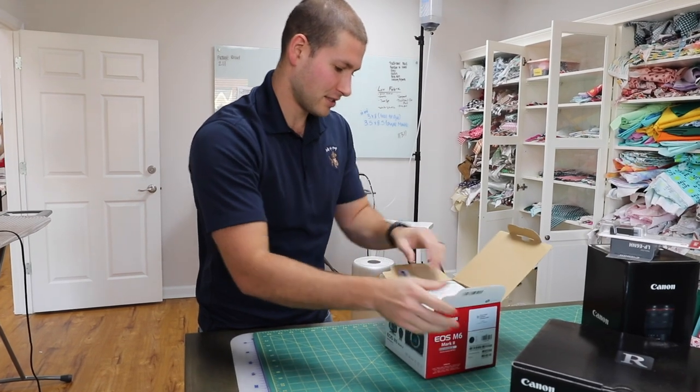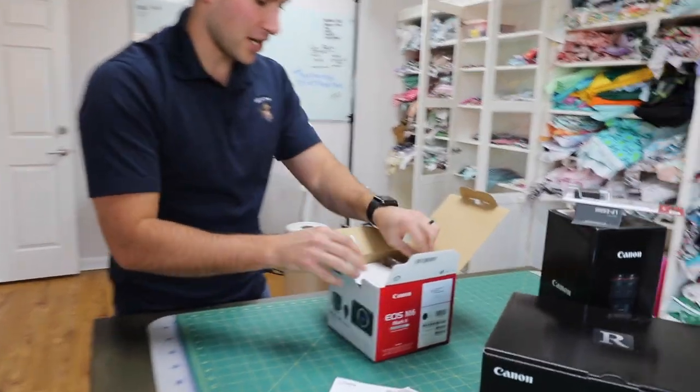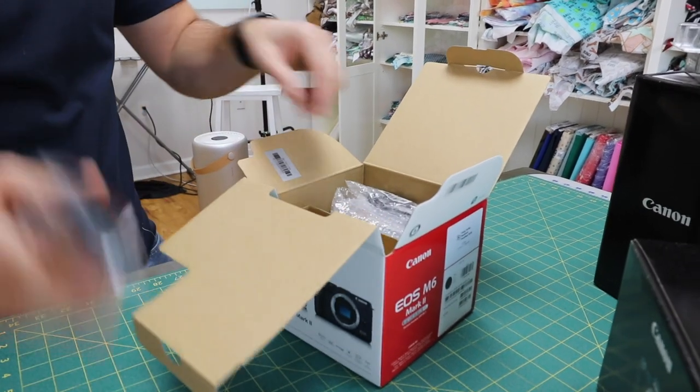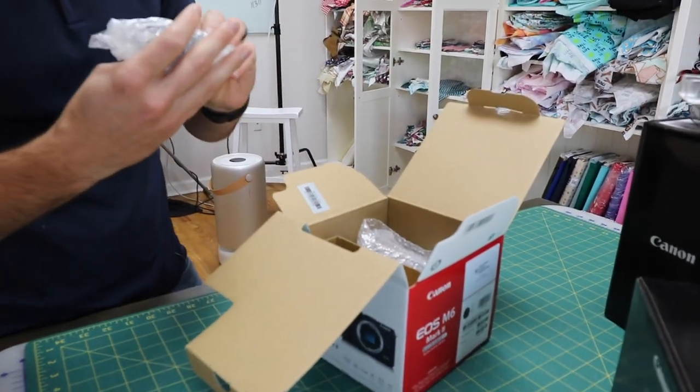Starting with the M6 — manuals, little strap, battery.